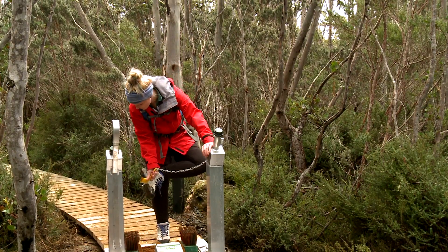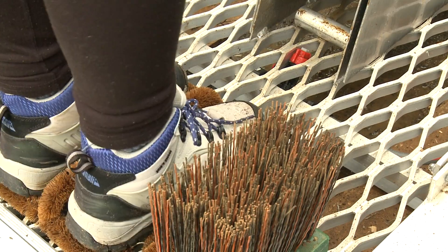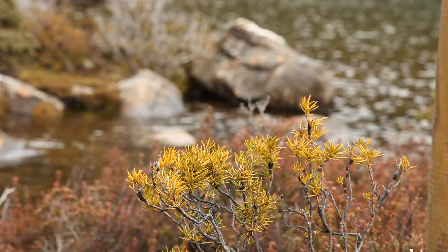The wash down stations are quick and easy to use, and it only takes a few moments to make a big difference. If you love our wilderness, these small steps can help preserve it for everyone.